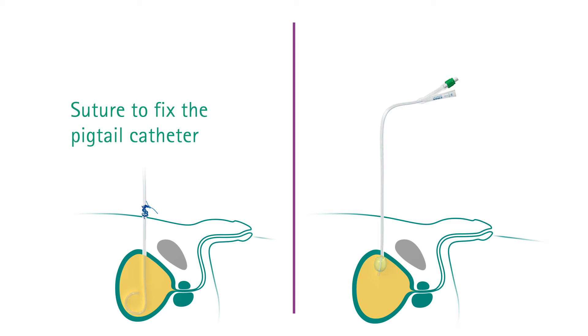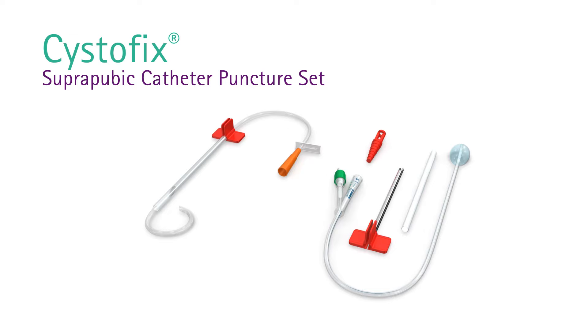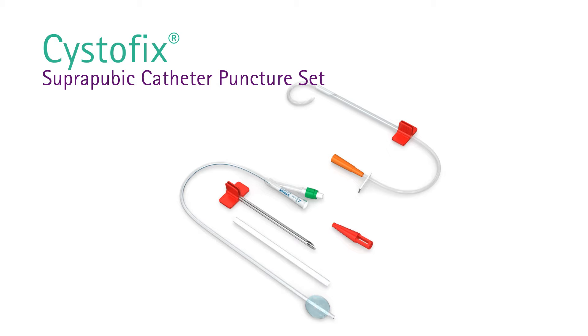Finally, connect the catheter to a urine drainage bag. In conclusion, Systofix puncture sets provide a solution for suprapubic catheterization and are available in different shapes and sizes.